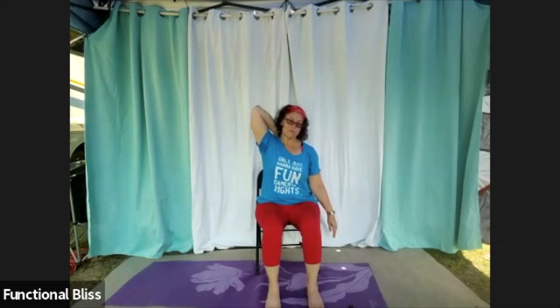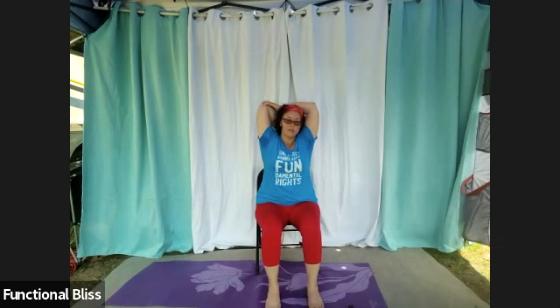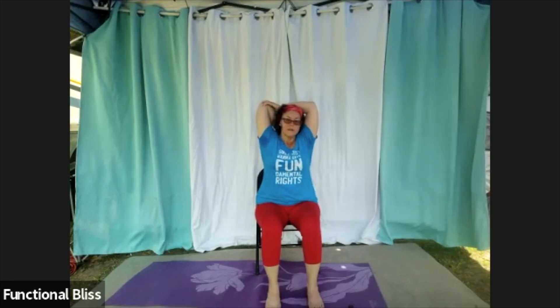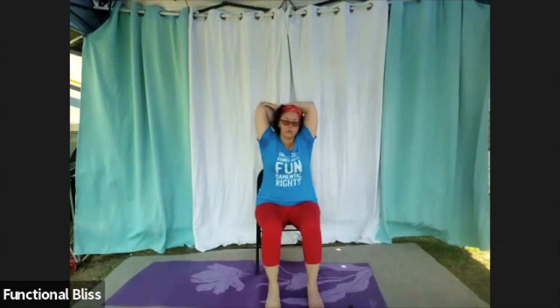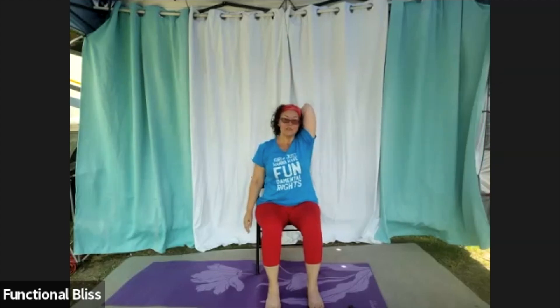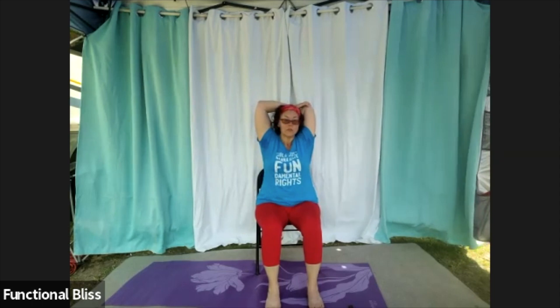Reach one arm up — give yourself that big pat on the back. If it feels good, pull that elbow just a little towards the wall behind you to get a good stretch through that tricep. Take another deep breath here and let it all out. Switch sides — same thing. If this is good for you, stop here. If you want a little more, pull that elbow towards the wall behind you. Take that big deep breath in and really let it all out.